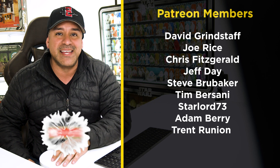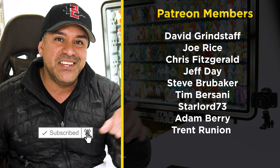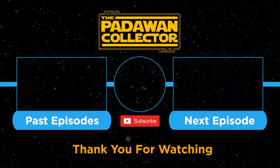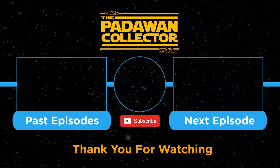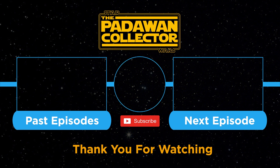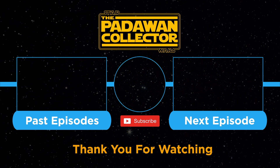If you found this video interesting, please hit that like button and consider subscribing to see more vintage Star Wars content. Am I crazy for doing another run like this? Yes I am. If you're new to the channel, check out the welcome video or just check out the next episode and subscribe if you want to follow the journey. And remember — there is no shame in being a Padawan.